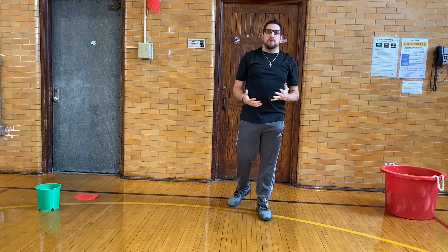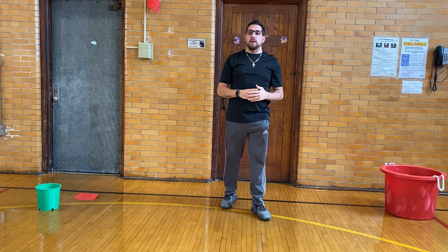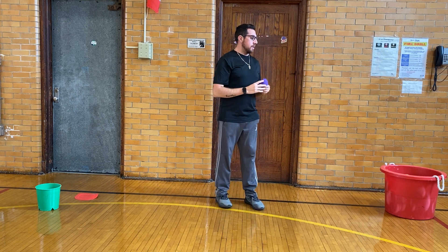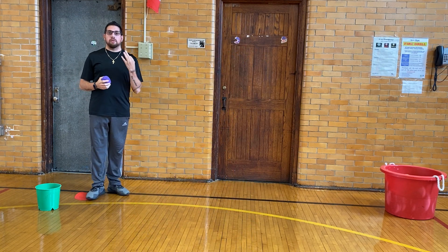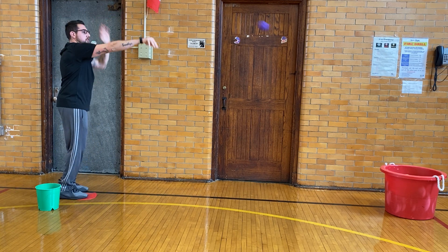Now we get to go over the two different games we're going to play. The first game is that we're going to stand on our circle and have five of our soft materials. We're going to shoot the ball into the bin. We're going to shoot all five — that's round one — and we're going to play three rounds. Bend our knees, arms up, jump and shoot.